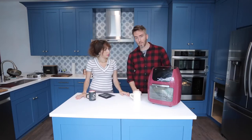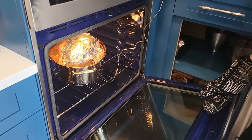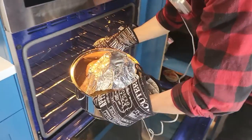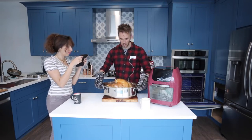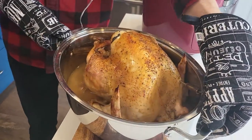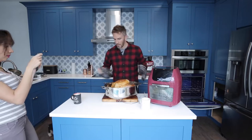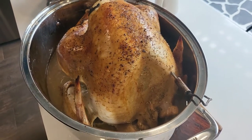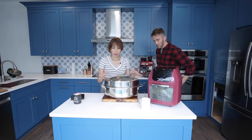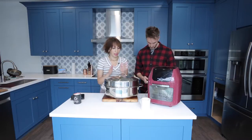Our roasted Brussels sprouts have just finished, and it happened to be the same time that the turkey timer just finished. It seems like a good time to pull the turkey out so it can rest. There is our turkey. We just want to let it rest, and we have a little foil hat to put on it while it continues to cool. Then we're going to take some of the turkey drippings and put it into our gravy so that it's nice and delicious.